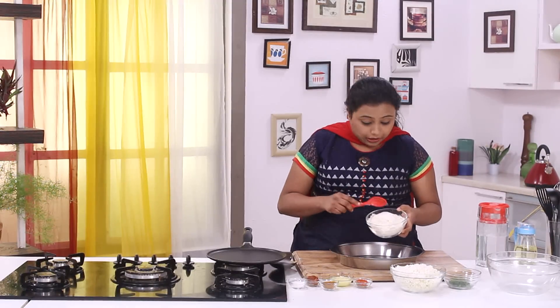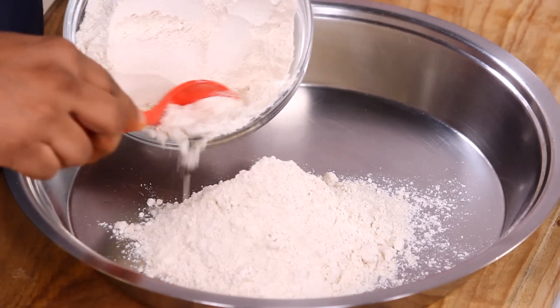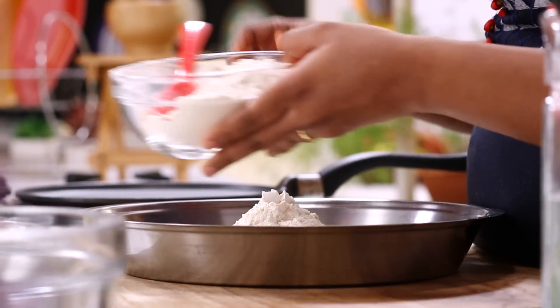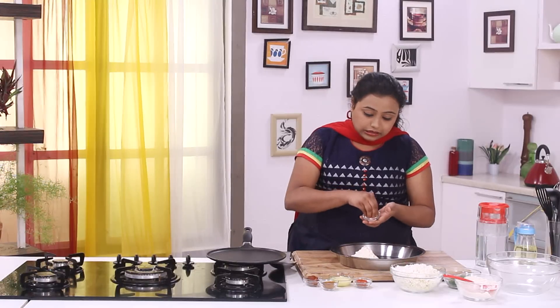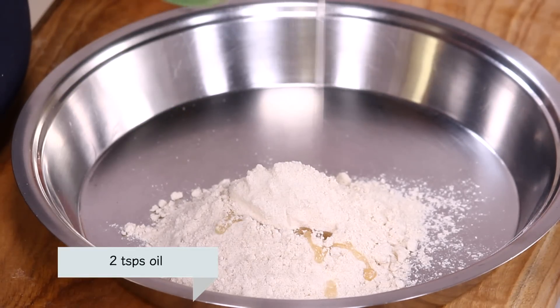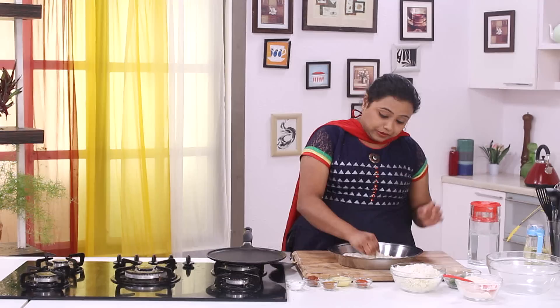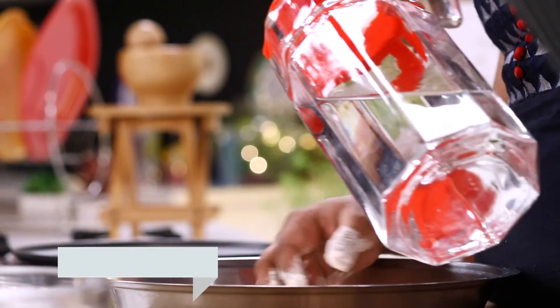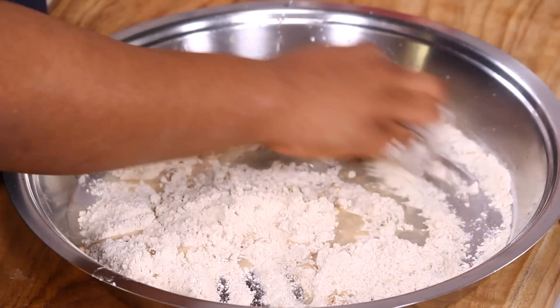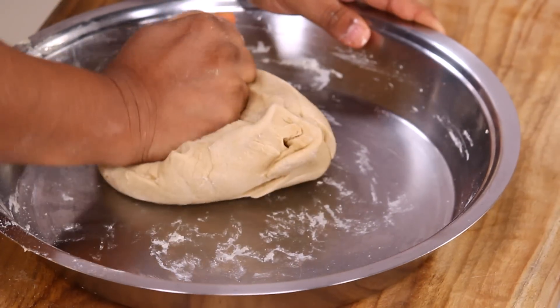To begin with the recipe of the Gobi Paratha, let's make the dough. I'm going to take some whole wheat flour, or atta, and add some salt and some oil to it. Then start adding water little by little and knead into a soft dough. Once ready, cover it with a moist muslin cloth and set aside for 5 minutes.